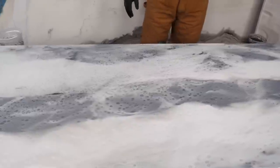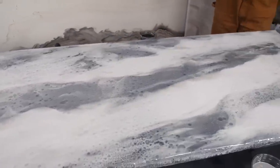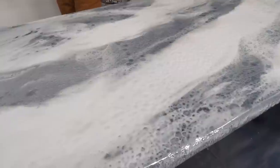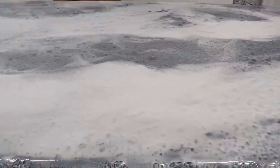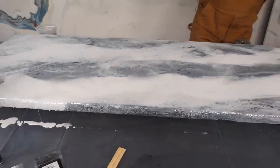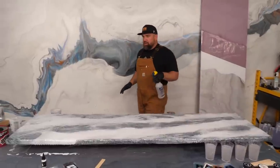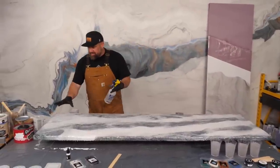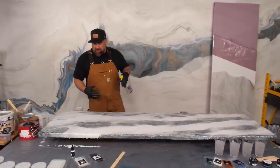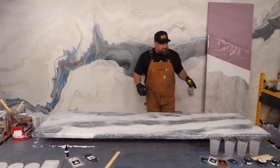A lot of my most recent projects start like this: I add a couple of micas and a dye, get it on the project randomly, mist it, then build from there. This effect isn't for everyone, so if I'm making a sample for a customer, I'll mist one side and keep it off the other — let them pick what they like. Let's let that sit for a moment.